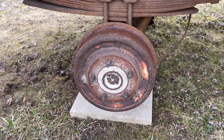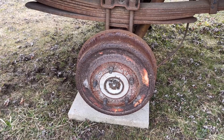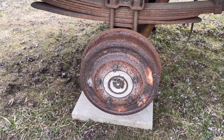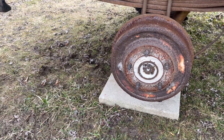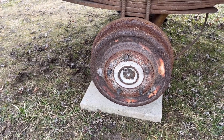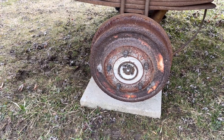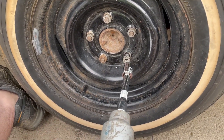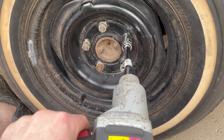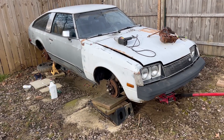They told me a step side wouldn't be useful for anything. Onto the Ventura — we're just going to loosen up the lug nuts and let it sit, so I have a quicker start tomorrow and it's less work. And the Toyota's ready.